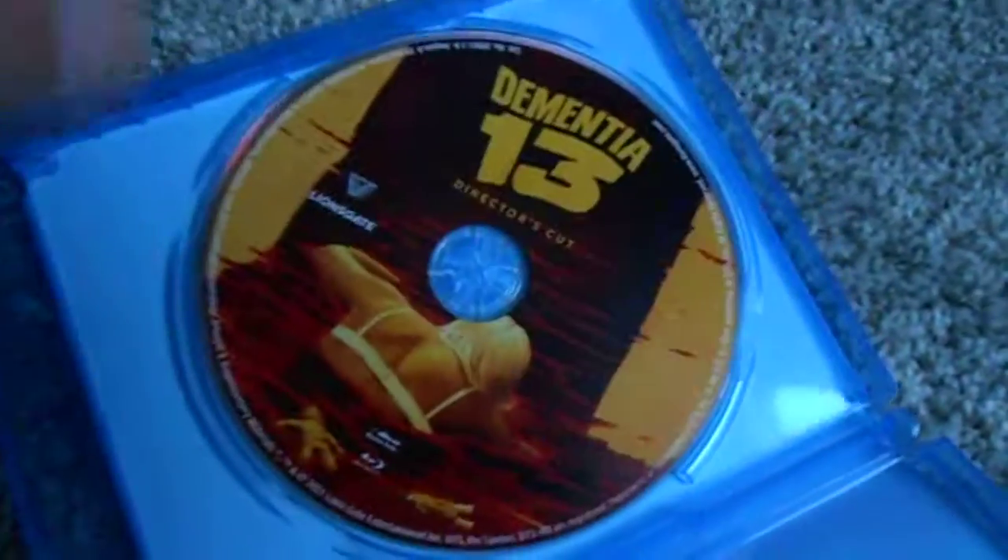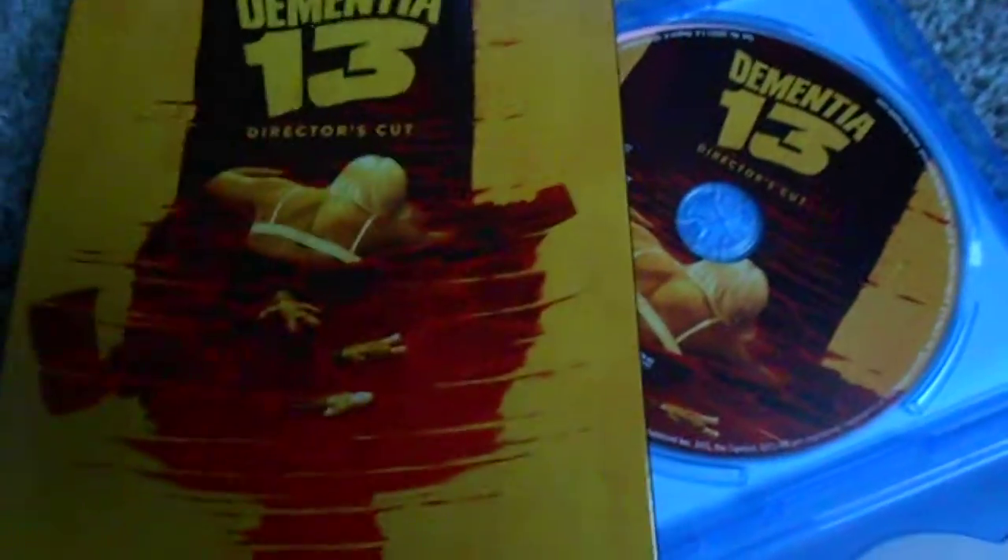Let's go ahead and get this bad boy popped right on open. Remove this digital copy — there you can see the disc. It is the same generic image from the cover.